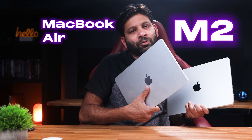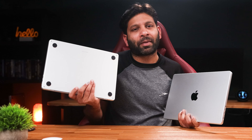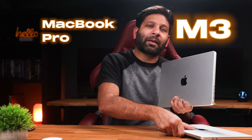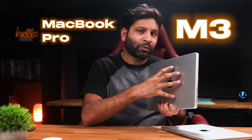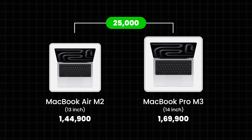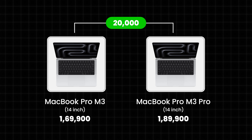Let's get started with the price. First, we have the M2 MacBook Air 13-inch model price. Then the M3 MacBook Pro 14-inch model. One laptop is priced at around 189,900, and the next laptop has about a 200,000 difference in price. You should check the current price in the description, as we post multiple deals to Amazon frequently.